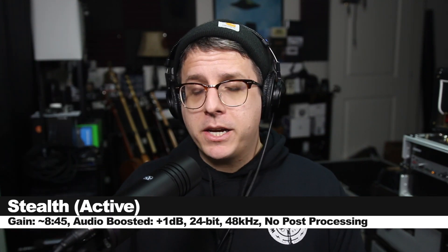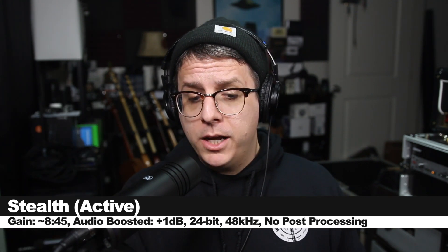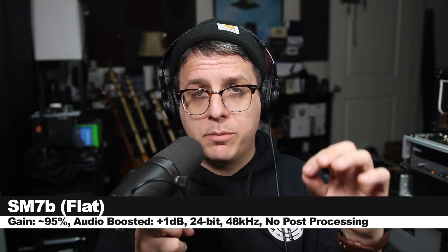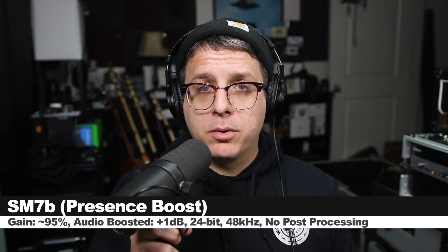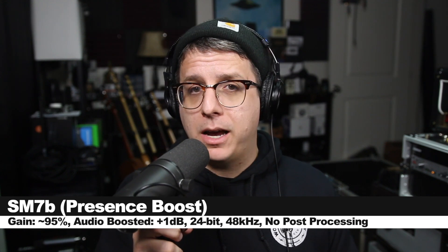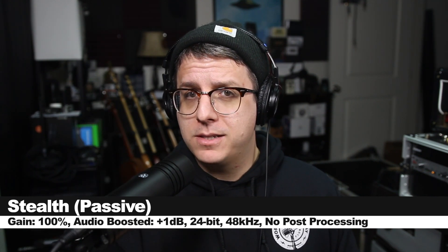And finally, I want to do a very quick comparison of the Stealth against the SM7B. Currently I'm speaking into the Stealth in active mode on V1 with my gain set at about 8:30, and this is how the audio sounds. Now I'm speaking into the SM7B connected directly to the interface with my gain just shy of 100%. We are currently in flat mode on the 7B, and this is how the audio sounds. The settings on the preamp are the exact same. However, I have enabled the presence boost on the SM7B, and this is how it sounds. And now I've shut off the phantom power so the Stealth is back in passive mode, still on V1, and this is how the microphone sounds.